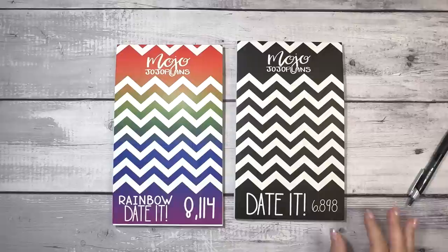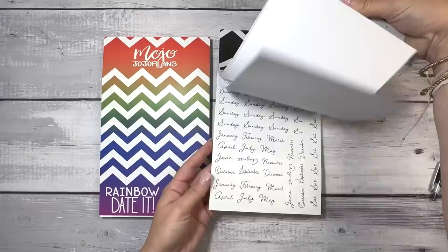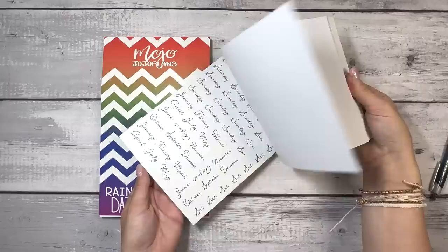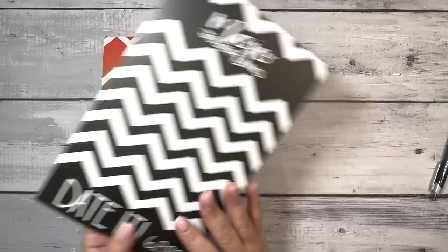Now I have two sticker books from Mojo Jojo Plans. This dated one came out last year — I think it's the same one as last year. I already have it; this is a backup because I use it a decent amount. Let me do a quick flip through. I like that it's a combination of paper and clear stickers.